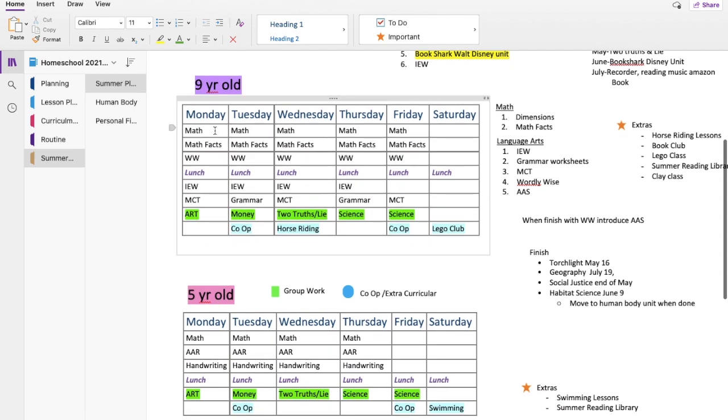Looking at my nine-year-old's schedule: she'll be doing Dimensions Math, working on her math facts, and Wordly Wise until she finishes at the end of May. Then she and my five-year-old will start All About Spelling in that slot. After lunch she'll do IEW, then Michael Clay Thompson, and then the Harcourt art books. Tuesday is similar, but instead of Michael Clay Thompson she'll do one of those grammar worksheets. And then on Tuesdays there's also a personal finance unit.